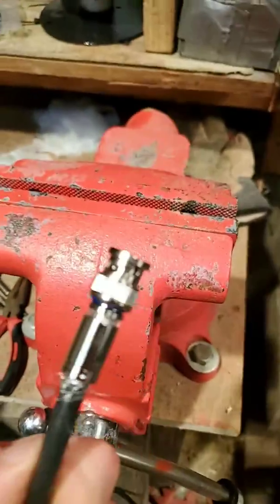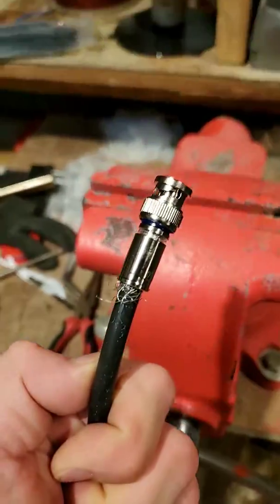There, you see — it's on there. Pressure fit, easy as cake, takes you 20 seconds, you're done. You're welcome.